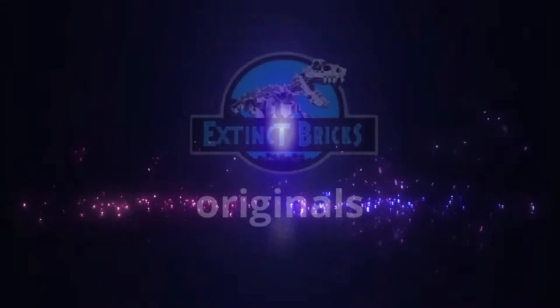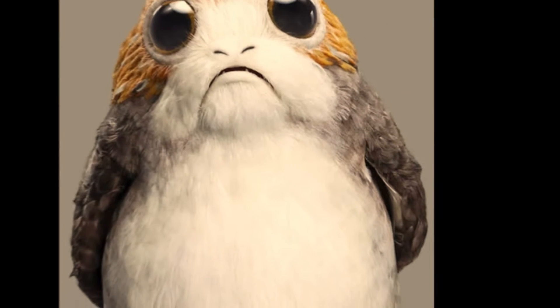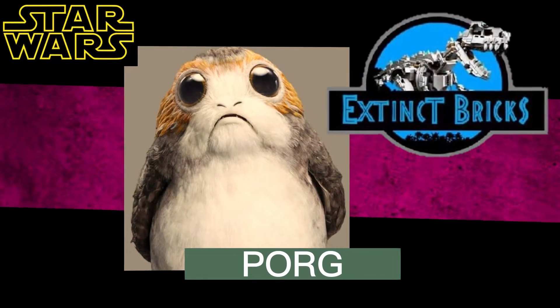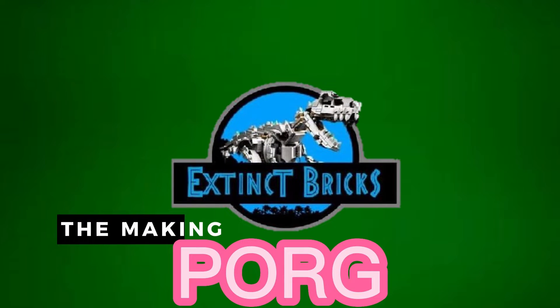Hello everyone and welcome to another episode of Extinct Bricks Originals. For this very special episode we will be featuring the Extinct Bricks Star Wars Porg. These little creatures are so cute.